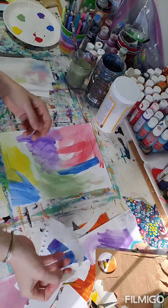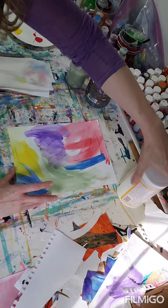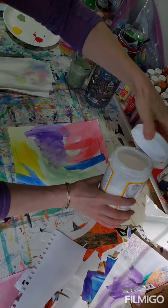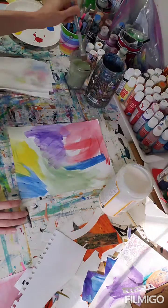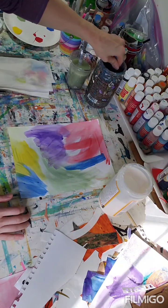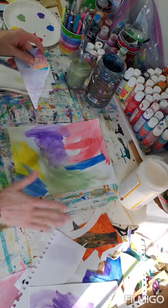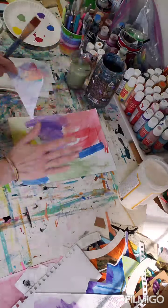Now I'm going to start adding collage paper to my painted page. I'm also using Mod Podge, which is a glue — a matte glue so it's not shiny. I'll switch to a different brush for the glue. I'm grabbing some collage paper and ripping it into pieces for the second layer. We're still staying abstract here, doing random placement.